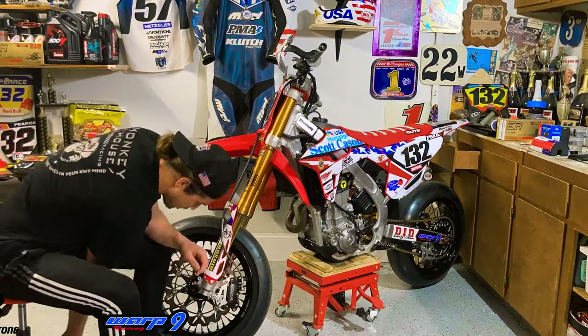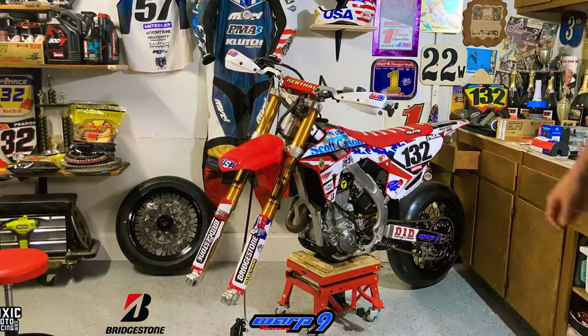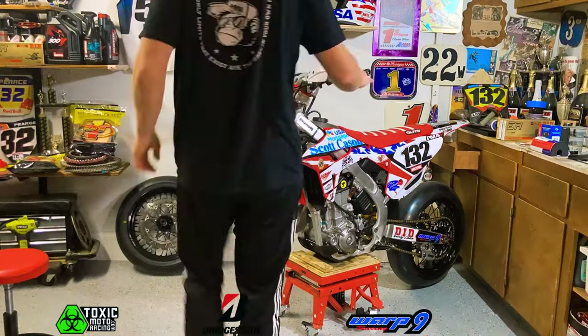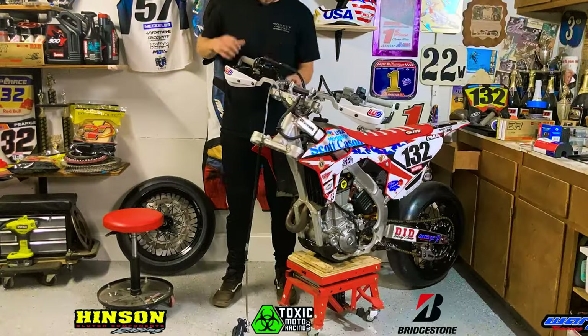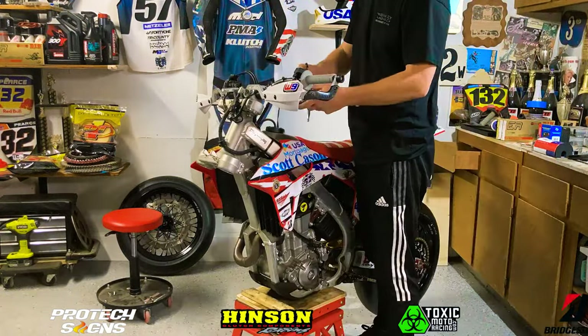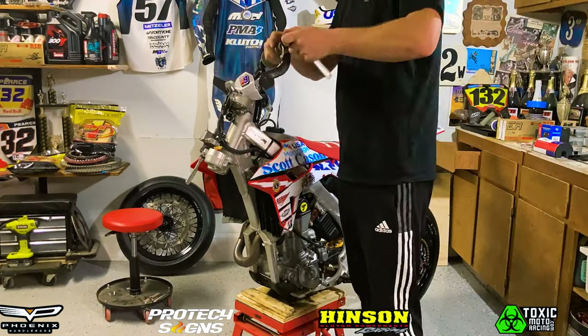As I said in the intro, we're going to be changing out our triple clamps and our handlebars. We're going to start by taking the entire front end apart, starting with the front wheel and then removing the forks, the front fender, the front number plate, then we're going to remove our hand guards along with all of our controls on our handlebars.